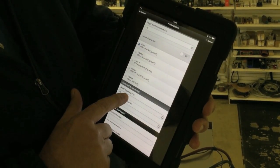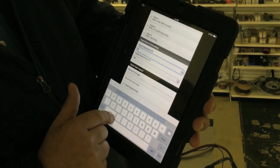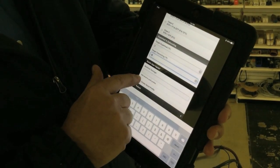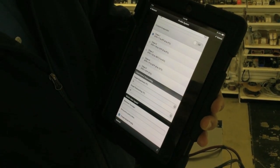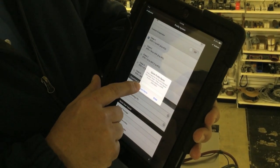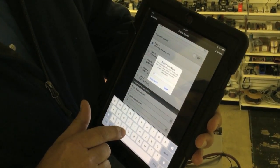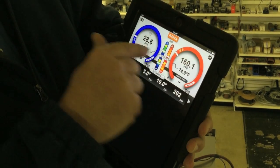Then we need to set our target superheat and subcooling. Because this is refrigeration — a freezer specifically — it runs a lower superheat than a typical air conditioning system does. So we're going to set this down to 5 degrees of superheat and a nominal 10 degrees of subcooling. Because this is a quick profile and we want to create a profile for this system since we are going to test it again, we hit submit, yes, and then name it. I'm going to call this profile WIF for walk-in freezer. And you'll see the profile named WIF set for 404A, with our targets set for our load conditions.